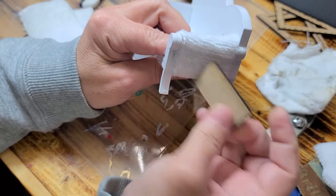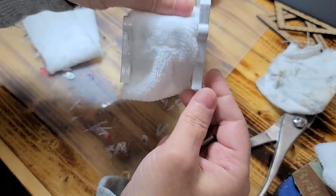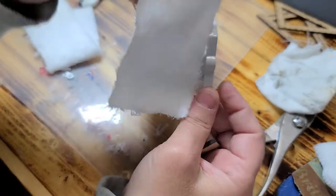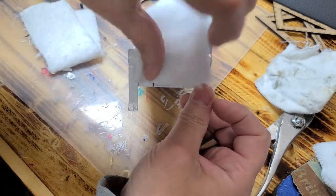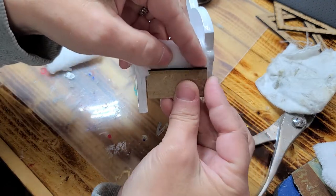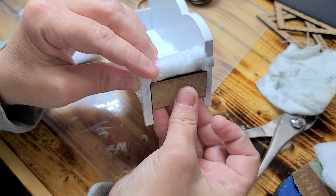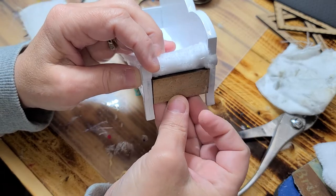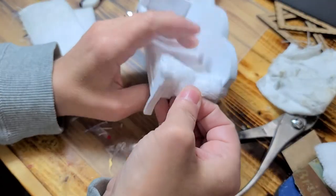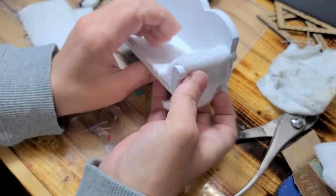If you want this here then you would stop your fabric right up here. So you would just take the fabric and stop it right there, mix it together, and then this would be white and that would be the side. I personally like the fabric going all the way down to the edge, so that's what I'm going to do.